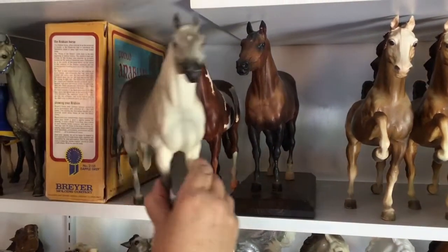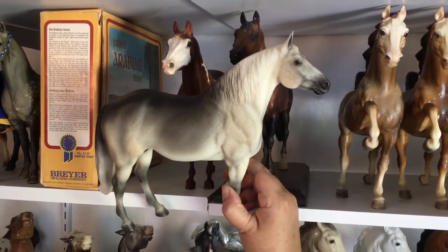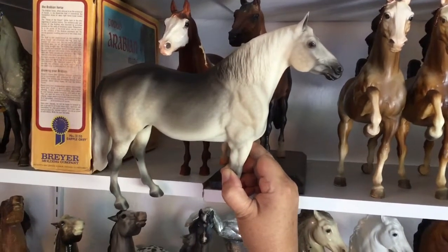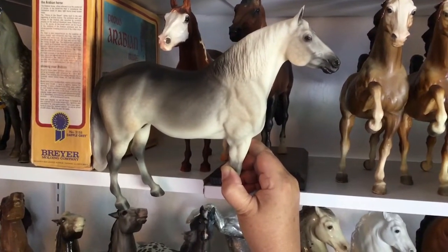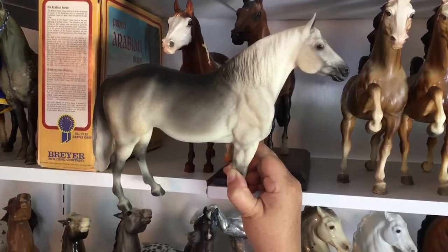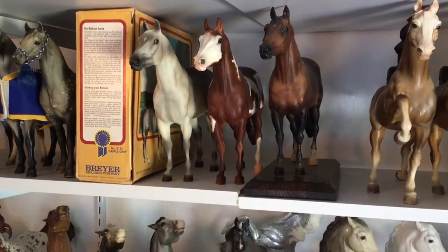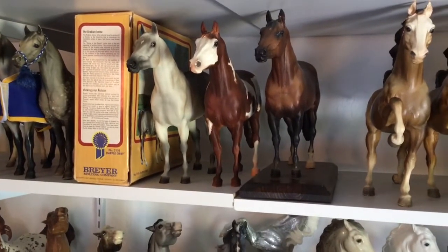And then finally, a Silver Knight — this is a connoisseur model. Briar made 300 of each of the connoisseurs, or 350, I forget. He is actually an artist prototype. I don't have any documentation on him, but I could call, because I won him at a live show years and years ago over in California — I was reserve champion overall. He's very nicely painted and one of the artist test samples of that run. So we're kind of at the end, and we'll pick up again next week with the Proud Arabian Mares. Thank you, and see you next week.